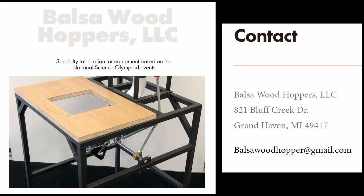Before I get too far, I wanted to highlight two major additions to my workshop. I am excited to announce that I now have my own autoloader from Balsa Wood Hoppers. These machines are handmade by a small company in Grand Haven, Michigan.